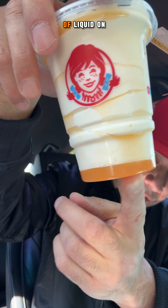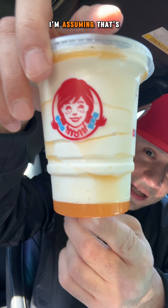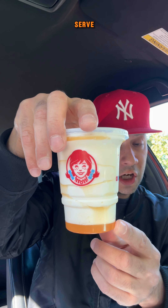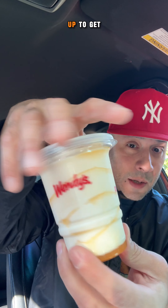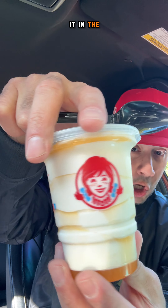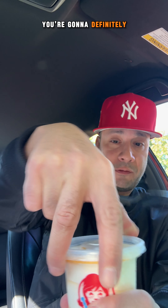So as you can see, it has some kind of liquid on the bottom. I'm assuming that's the pineapple flavor and the rest is going to be like vanilla soft serve. I guess you just have to mix it up to get that real flavor. Make sure when you order it online, you go to extras and add spoon and napkins — if not, they won't give you a spoon. And if you're trying to eat it in the car like I'm doing, you're definitely going to need a spoon. So let's open this bad boy.